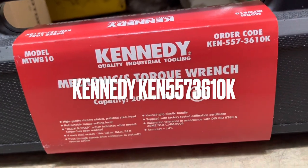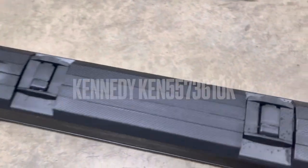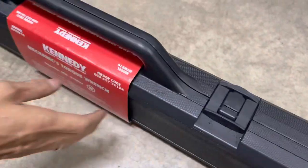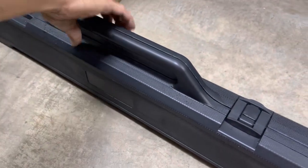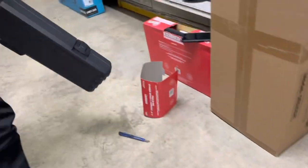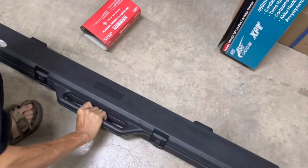Hi guys, today I will share with you the Kennedy Mechanics Torque Wrench. It is chrome plated with a polished steel head and retractable torque setting lever. The click and snap action indicates when the preset torque has been reached. It also has a push-through square drive connector to instantly reverse action.